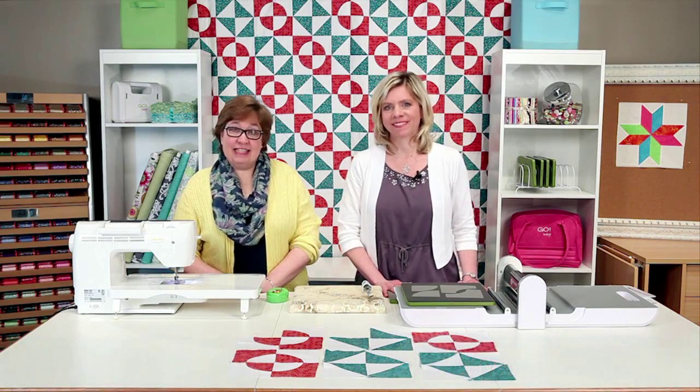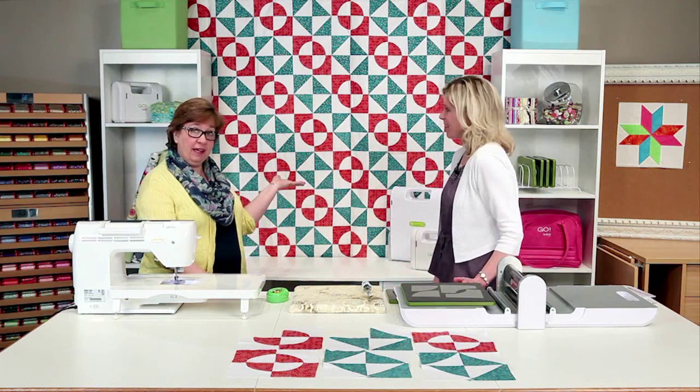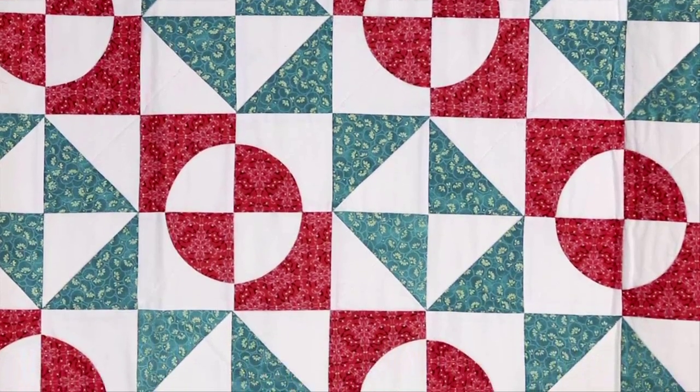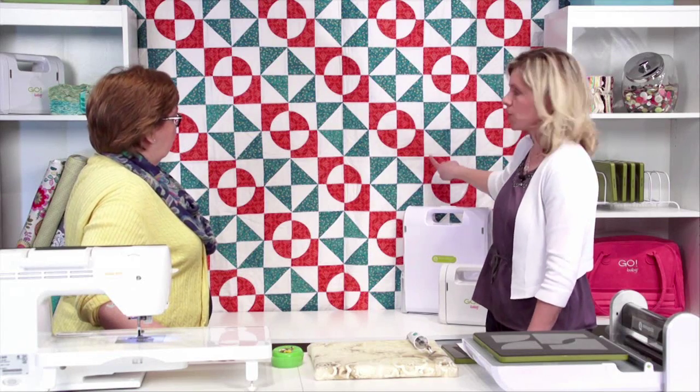Hi, I'm Lynn. And I'm Erica. And we're with AccuQuilt. We're here today to show you how to put together our retro Drunkard's Path quilt that we have hanging behind us. That's right, so we're going to show you how to put together this block and then the broken dishes block as well.